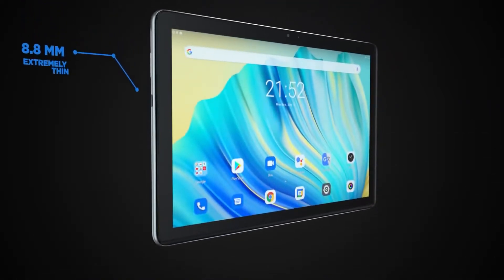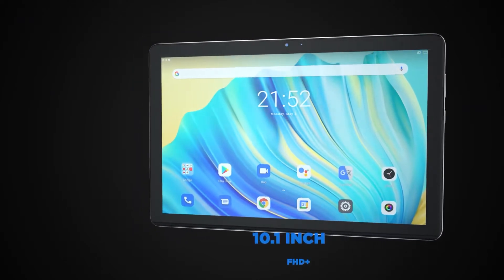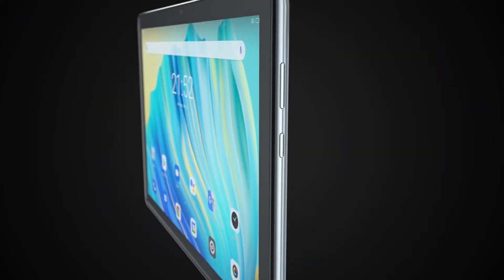I'm here to announce a new tablet from Blackview — the Blackview Tab 10. It comes with the MediaTek MT8768 processor, a 7,480 milliamp-hour battery, a free leather case, 4 gigs of RAM, and 64 gigs of storage.